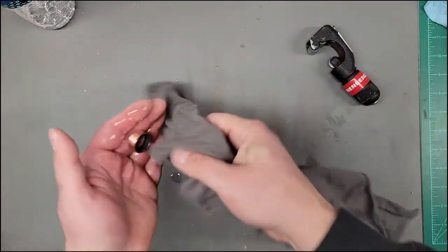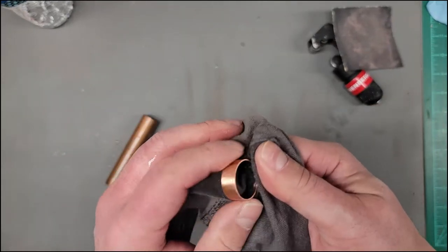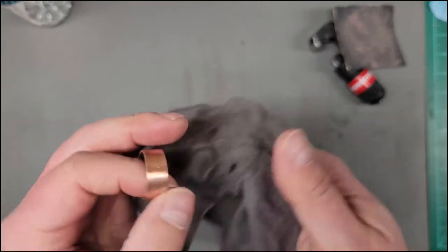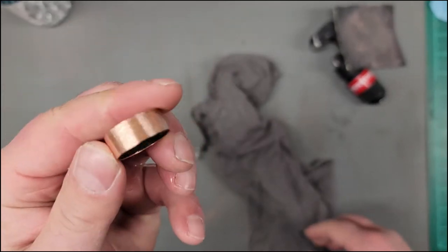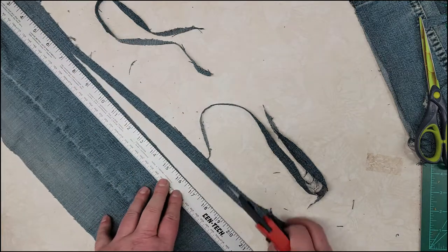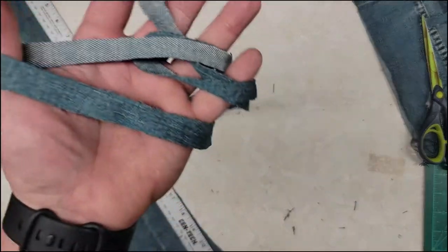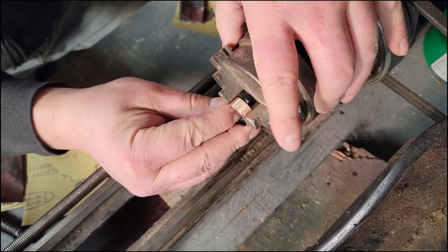Just cleaning off the debris from sanding. For the outer portion I decided to use some denim — I got these old pants and thought I would try using that material.